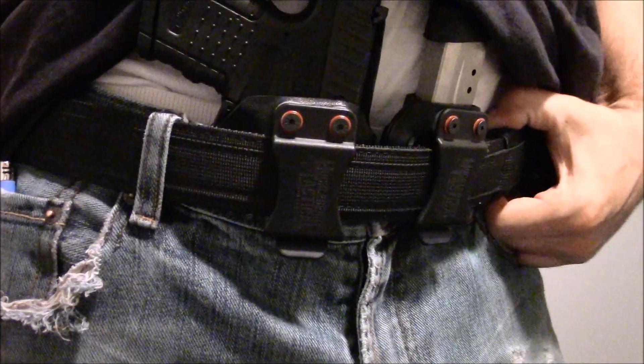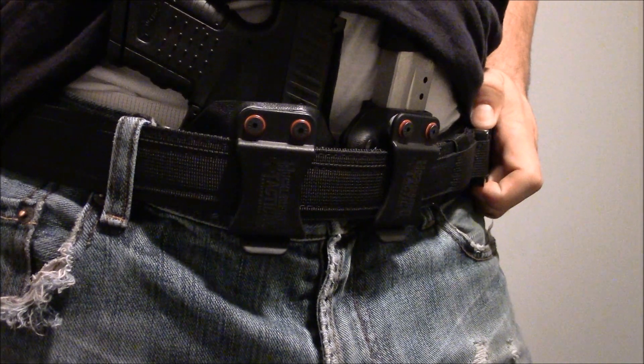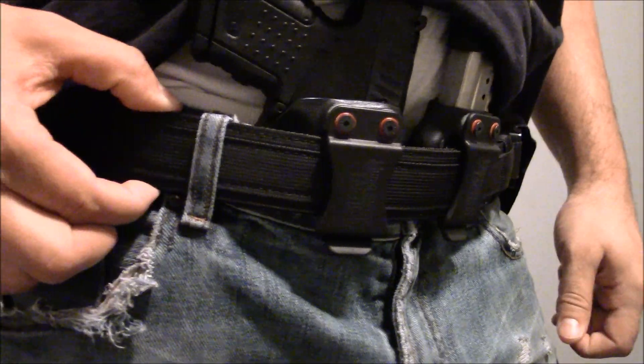This is ordered off AliExpress and they're $29. It is TMC — that's the brand. TMC is a 1.5 inch belt.